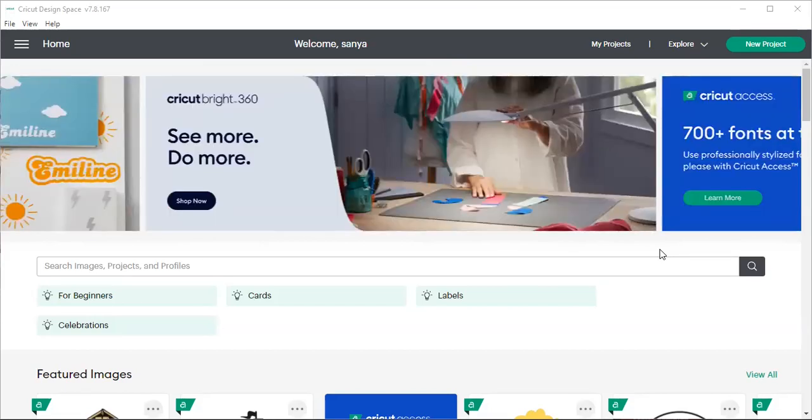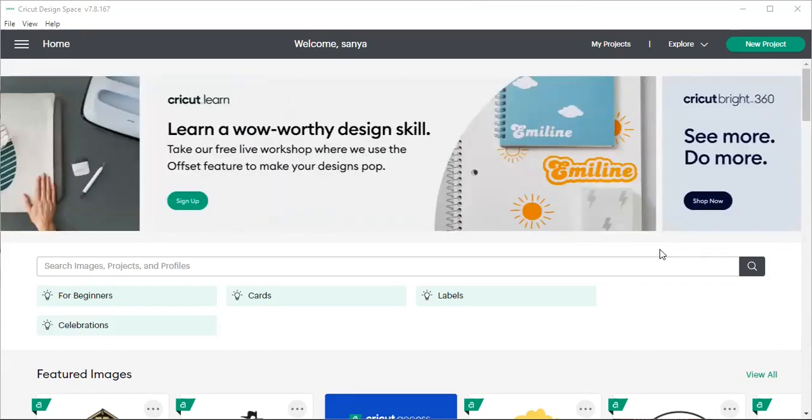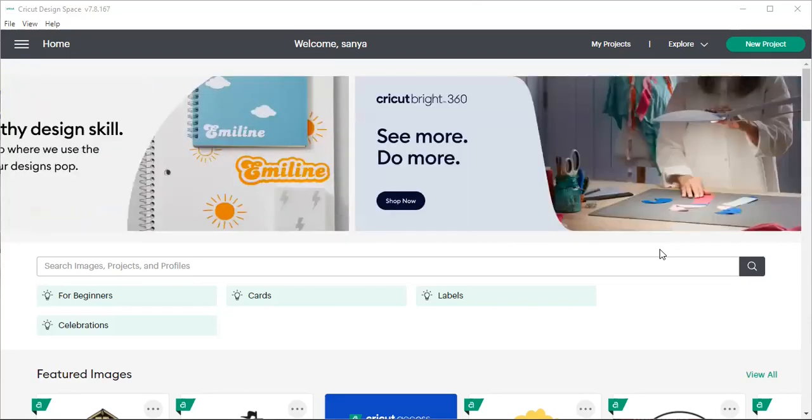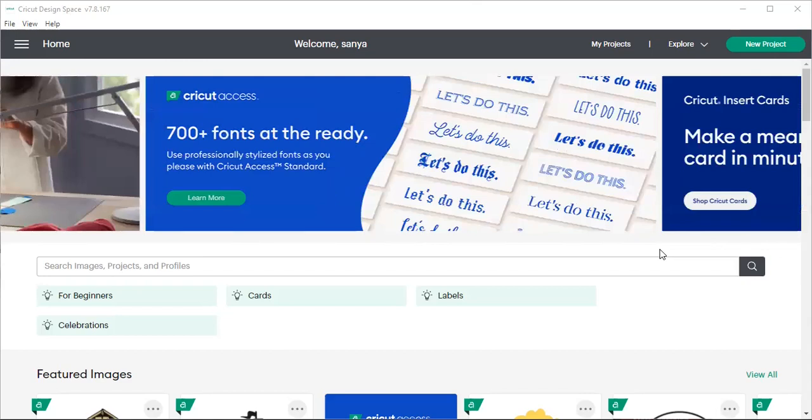It is Thursday evening. Today's tutorial is going to be using Cricut Design Space and doing sublimation. I know some of you guys are intimidated by it, or don't have a Cricut, or don't have a sublimation printer — whatever it may be. But I'd like to give you an opportunity to watch how simple sublimation can be, and how much you can up your game when selling at craft fairs.